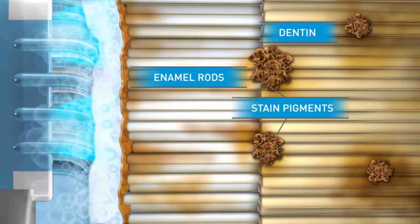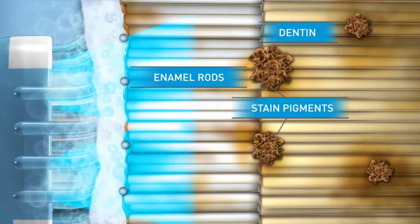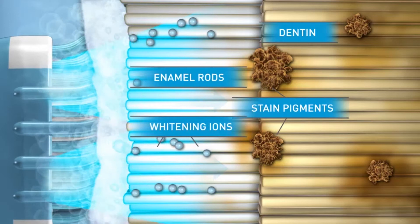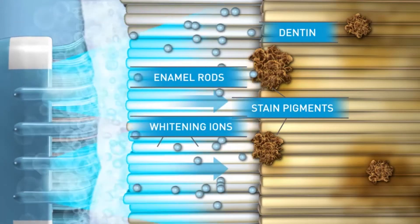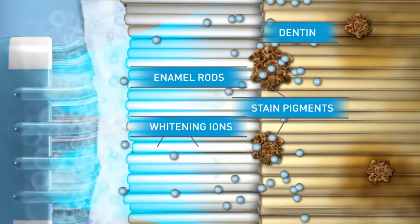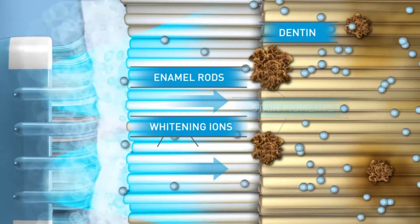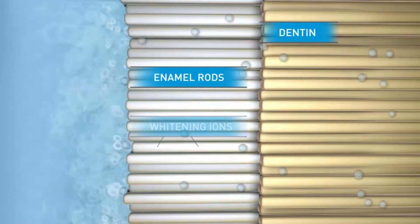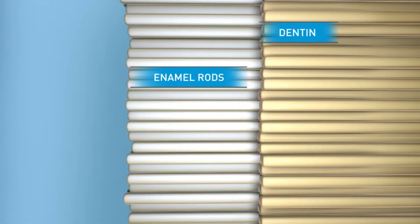Most other toothpastes just polish away surface stains to make teeth look a little whiter. The Sonic Blue system polishes and whitens the surface with sonic vibration so your teeth are left smooth and shiny. At the same time, the gel releases oxygen that penetrates to remove the stains inside teeth. Blue light speeds up those whitening ions so they get through the teeth quickly to work in just the short amount of time it takes to brush.